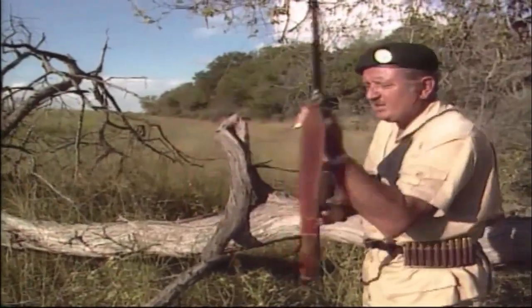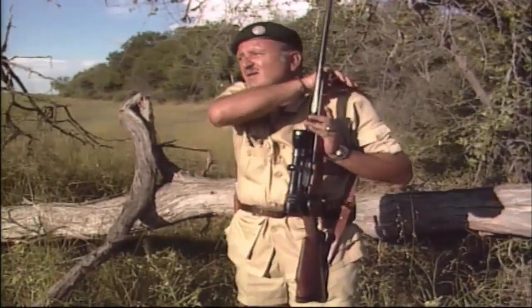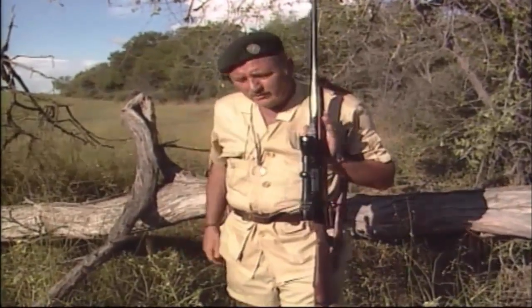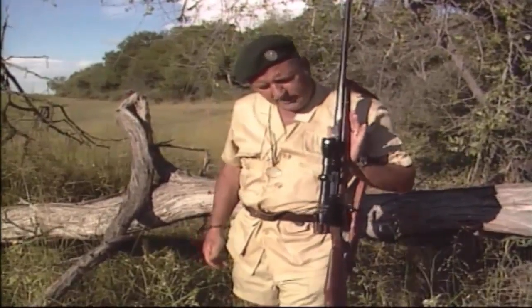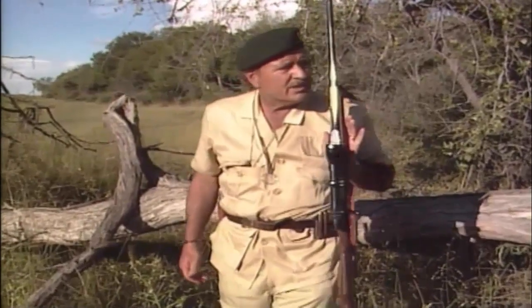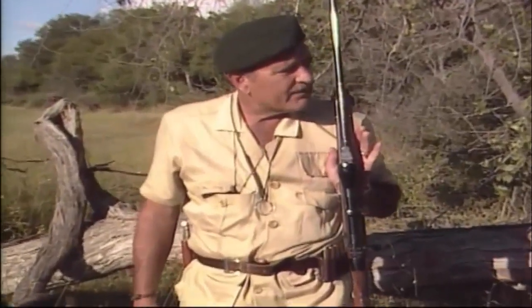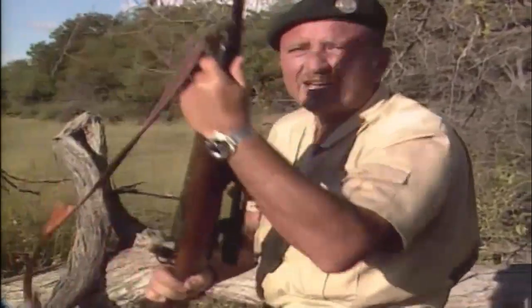But if things get hairy and thick, that's the way you take it off and then you're in business. If things are uncertain and you've got a long way to go, this is a very good position — the natural weight of your hand pushes the rifle free from your body, and it's very fast because the rifle is already in front of you, so you can be on target just like that.